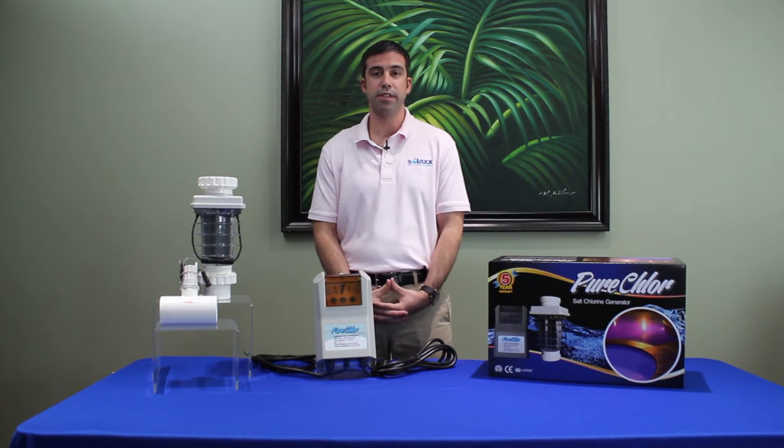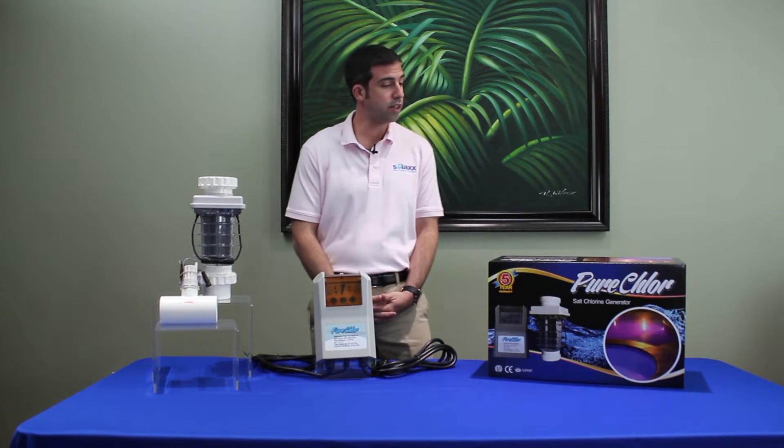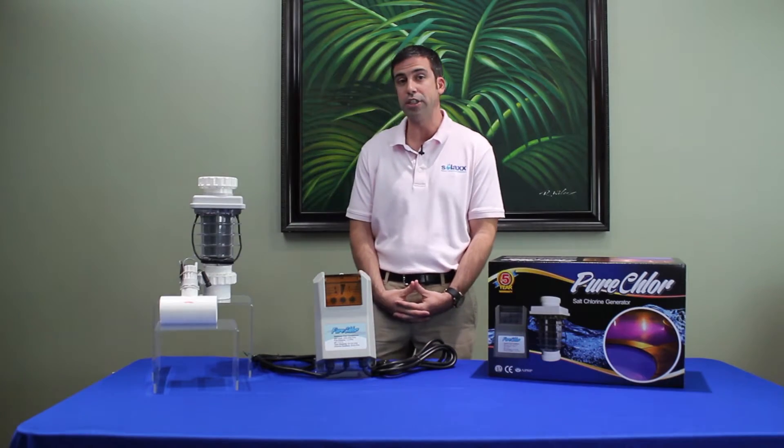My name is Omri Perat and I'm the president of SolX. Today I'm going to be talking to you about the Pure Chlor Salt Chlorine Generator.